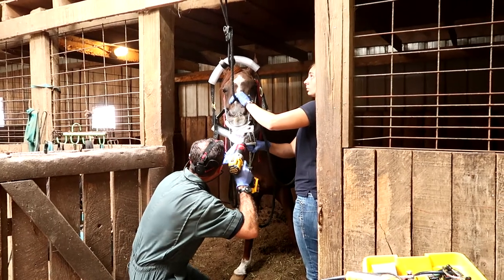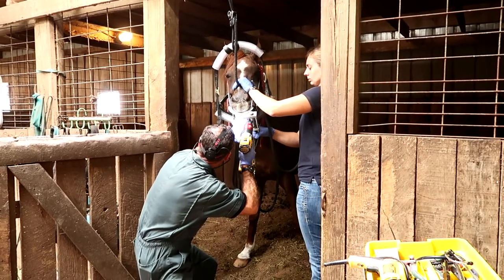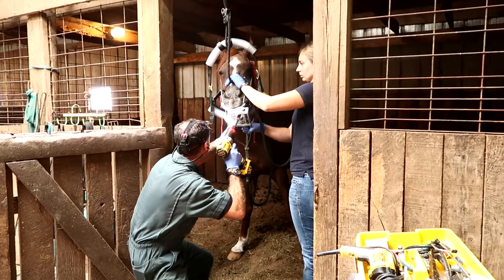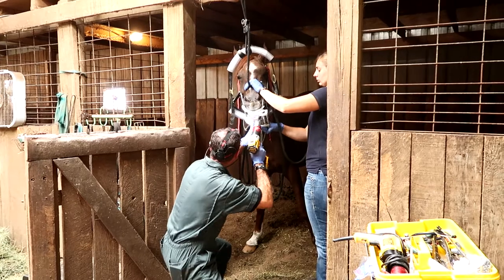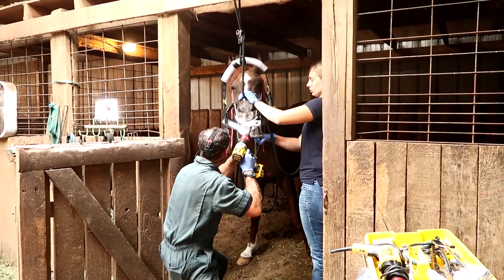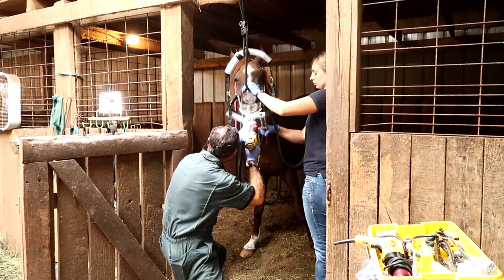If you've never seen this procedure done before, watching it kind of looks like it would be a painful procedure for your horse to go through, but it's not — it's completely painless for the horse. And especially with the sedative on board, that just helps them to not be quite so anxious.